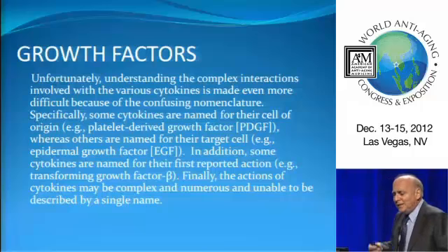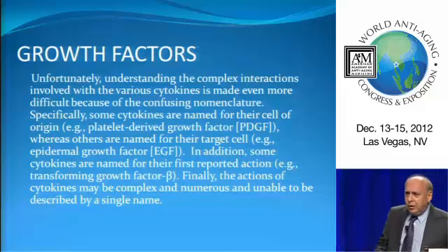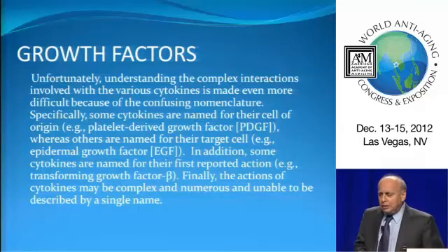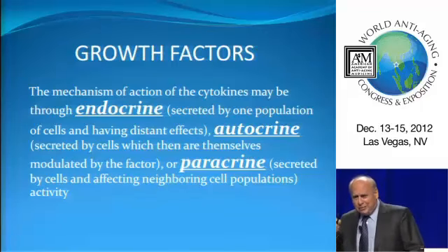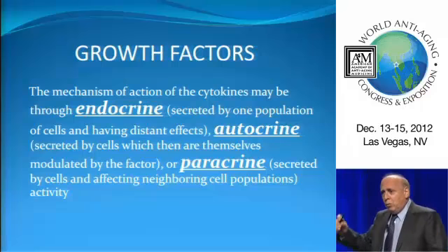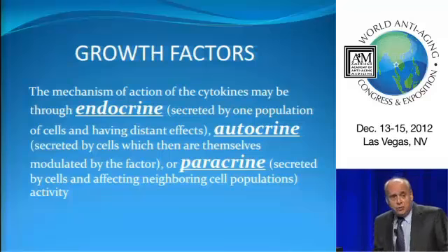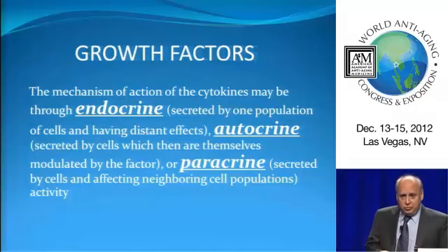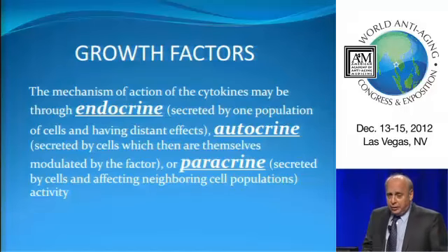When we talk about these growth factors, the names can sometimes be confusing. Some are named after their cell of origin, some after the cell they affect, others after what they do — so don't worry too much about the name. How do these growth factors work? They work in three different ways: like our endocrine system, where one group of cells affects another very distant group; as an autocrine system, where they affect themselves; and most importantly, as a paracrine system, where they affect cells in the neighborhood and tell them what to do and how to act.